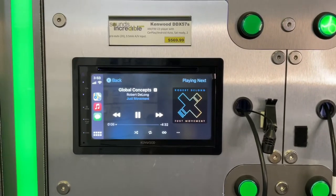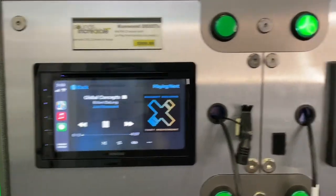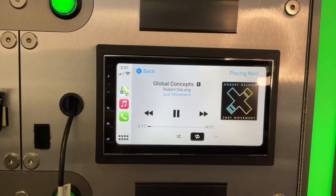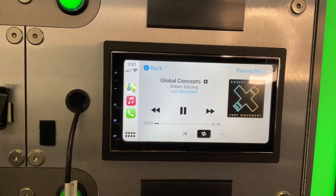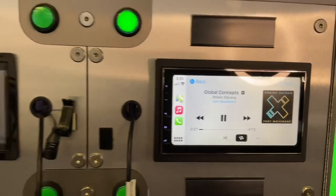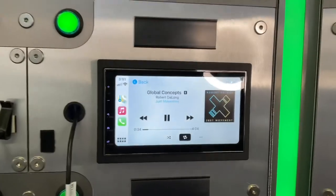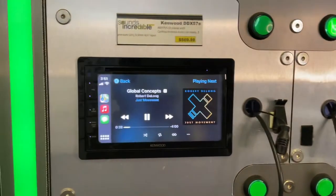So what I was just doing is listening to a track on the Kenwood DDX-57S and this new Stinger/Grundig GX-3800. I have to say, I was really impressed with the sound quality of this new piece. I have everything set flat on both units. The imaging — I have to say — was a little bit better with the Stinger, which really surprised me, because I absolutely love Kenwood.